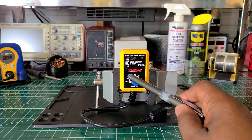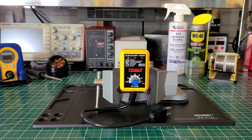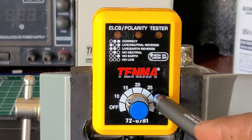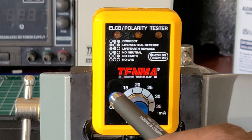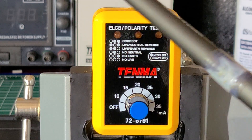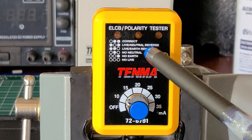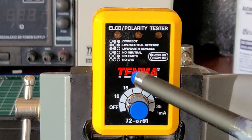Let me bring it in closer so you can see. You have the off switch right here — this is the dial you use. You can manually turn it to any milliamp selection you desire. You have 10, 15, 20, 25, 30, and up to 35 milliamps. Up here it tells you — there are two indicator lights on this side — correct wiring and so on, same as a regular basic tester we use here in the states.